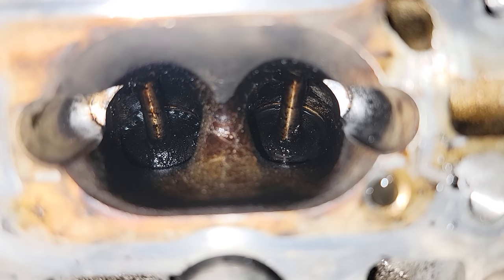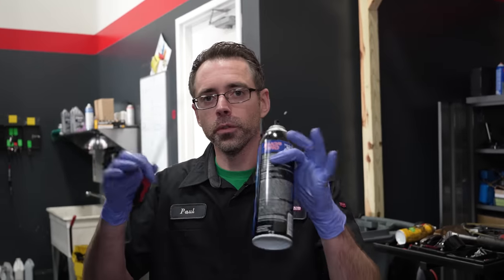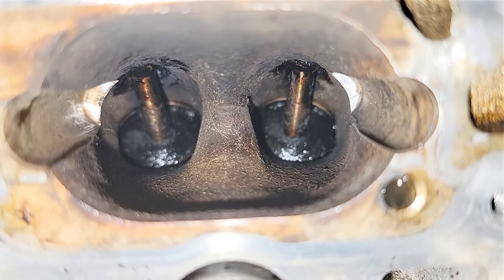Looking at the result — it's actually quite a bit cleaner, but there are still some chunks and spots to get out. So you rinse and repeat with brake clean and picks until you've gotten everything off that you're happy with. And here's the end result — take a look at all that pick work.